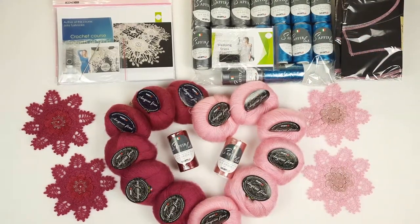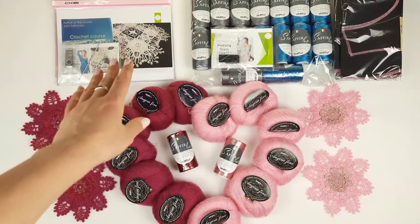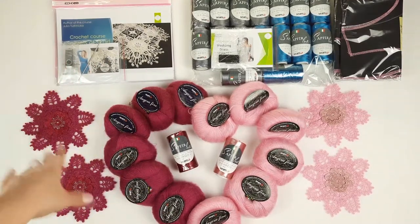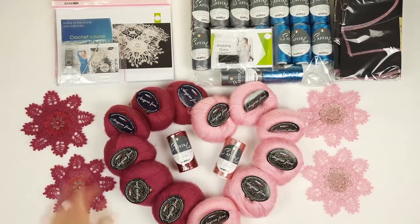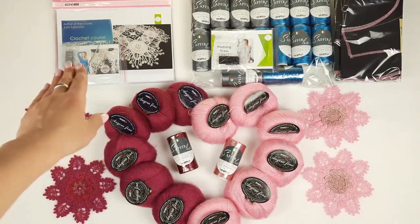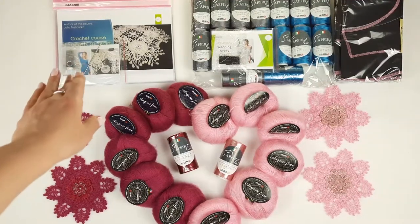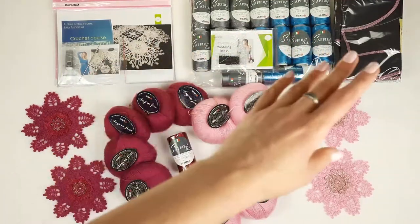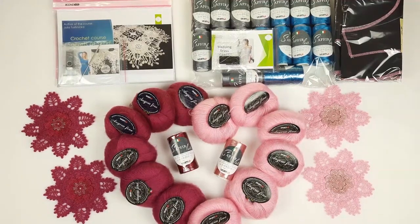Let's start. First I will tell you about Scarf Cinderella. We have here a journal with colored schemes and instructions. Inside I will place these samples — these two samples in one color and these two samples from another kit. Also we have here a journal with a crochet hook and a USB flash drive. I place it here, and also a digital crochet course about Dress Beverly, because I am sending threads for Dress Beverly pattern.